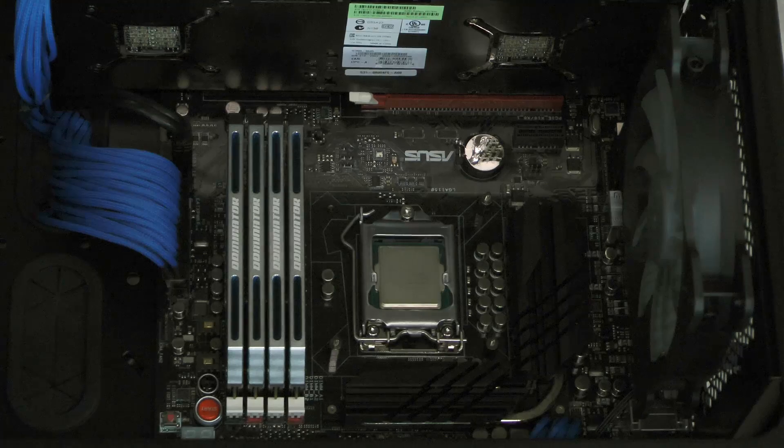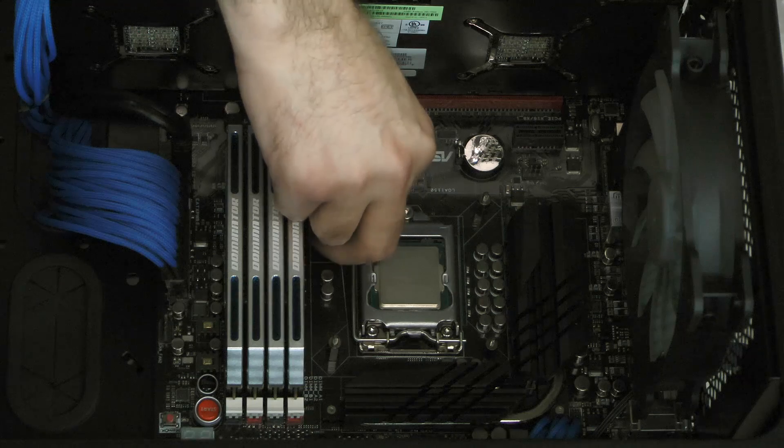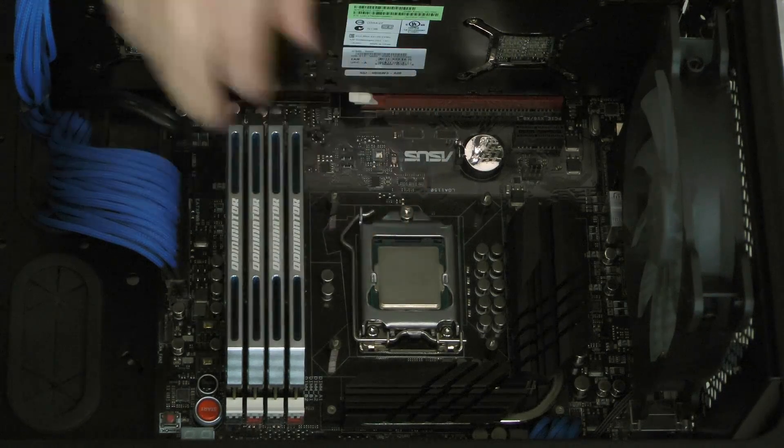There are four chrome-colored double-ended screws included with the H105. For this installation, hold the back plate in place with one hand and install the first two on opposite corners. Finish by installing the remaining two. This will hold the back plate into place and provide the framework for the water block.